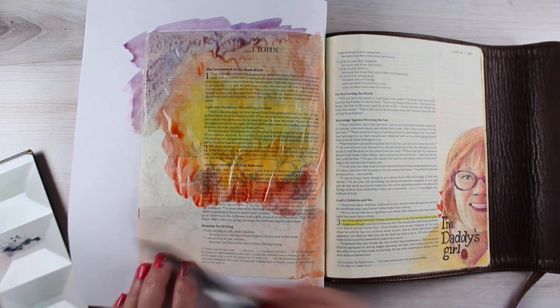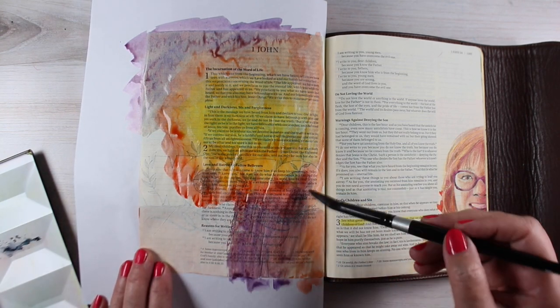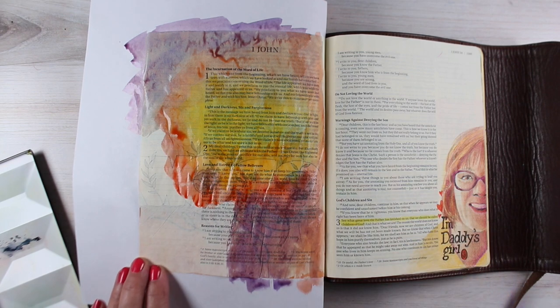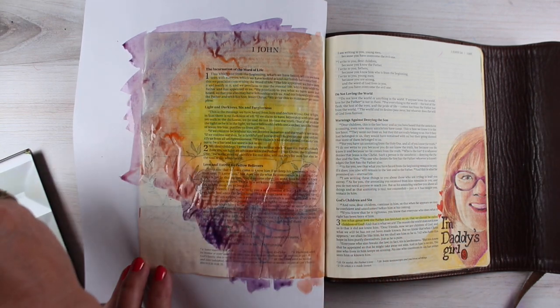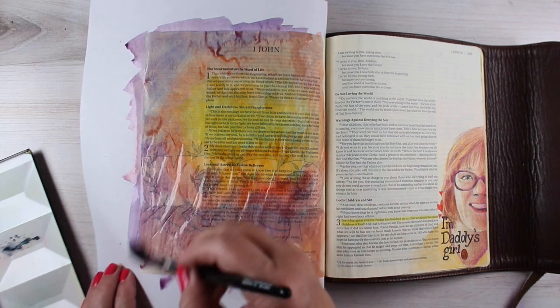There are a few watercolors that bleed. I'm not going to go through the whole list of what they all are, but test them out on one of the back pages in your Bible. Or you could test them in the workbook that I have written — the Bible Journaling Made Simple workbook — because that's on Bible paper and you can usually count on that. If it works in that, it's usually going to work on your Bible page.